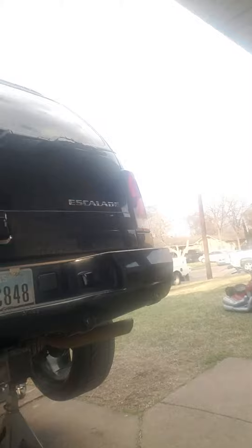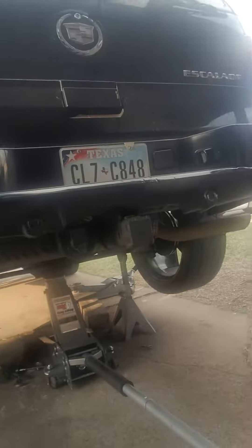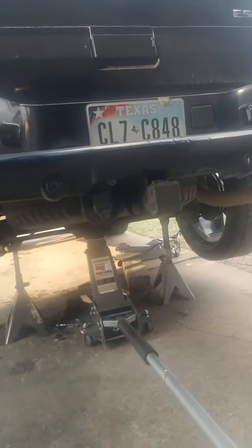Hey, how's it going everybody? I got a 2003 Escalade here — just wanted to show you guys replacing the fuel sending unit, pretty much as best as I can since it's kind of hard. Anyways, here it is — Cadillac 4WD.